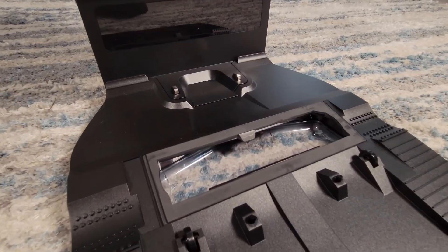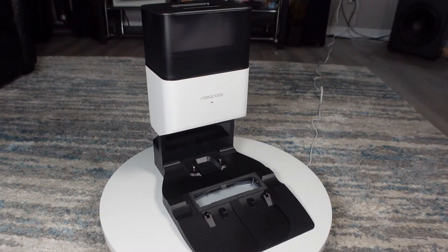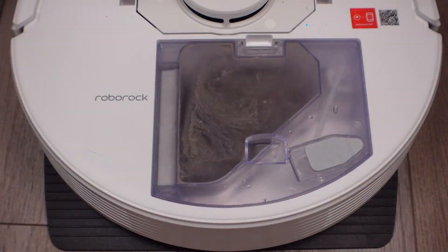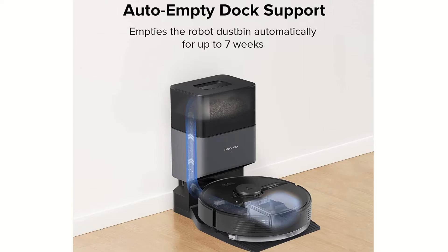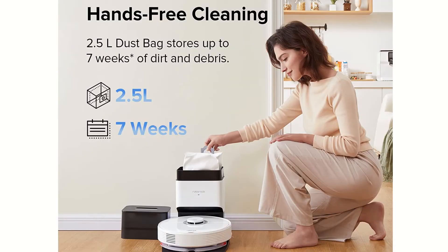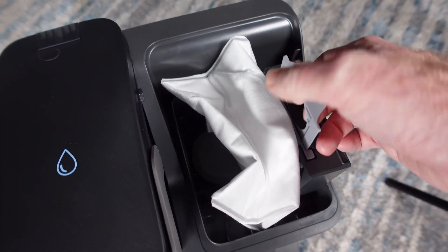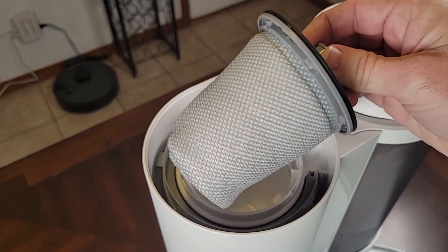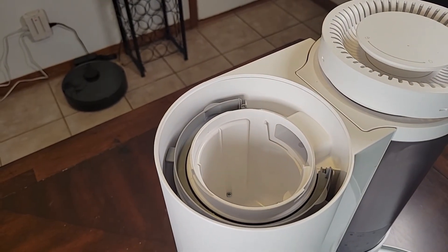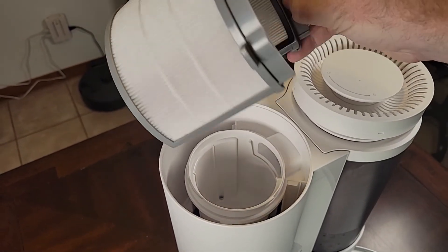Let's look at the new self-empty dock Pure. The dock is compatible with all of the Q series models and comes in all black or a very attractive white and black. The contents in the robot's internal dustbin get extracted through the roller brush opening in the robot vacuum, then travel up into the dock's internal 2.5L dust bag, which Roborock claims will give you about seven weeks of dust collection. Interestingly, this is the same dust bag found on the more expensive S7 Max-V empty wash fill dock. There are no additional HEPA filters like those found on the slightly more expensive auto empty dock, although it does appear you can purchase the auto empty dock separately and it will work with the Q series if a true HEPA filter is important to you. The more expensive empty wash fill dock is not compatible though.